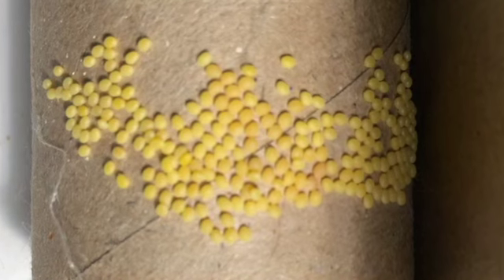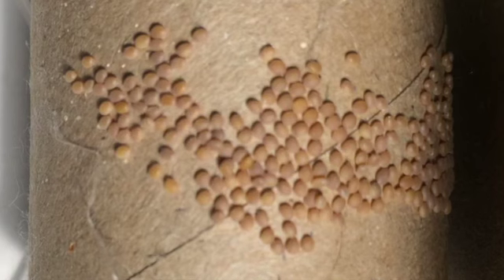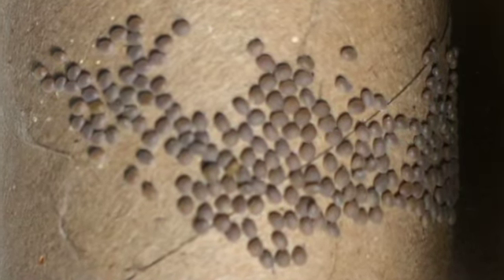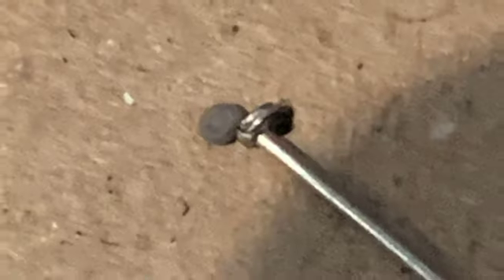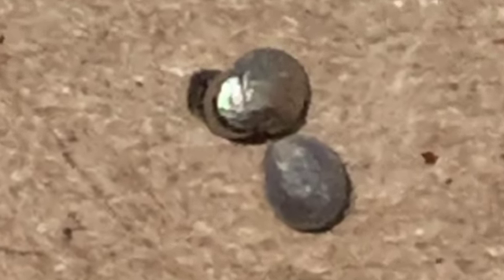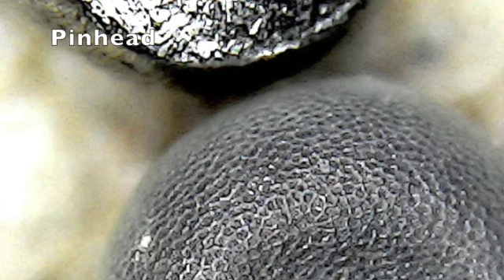After she has laid the eggs, they will slowly darken in color. First they will become light brown, and later they will turn a deep blue-gray color. This is because there are baby silkworms developing inside the eggs. The metal object you see here is a normal sewing pin — you can see that the egg is about the same size as the head of the pin. The last image shows a microscope view of the surface of the egg next to the head of the pin.